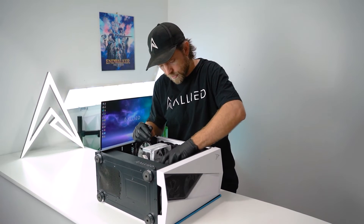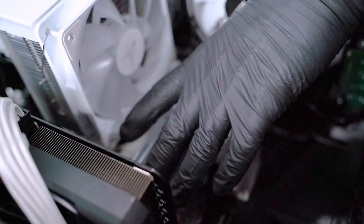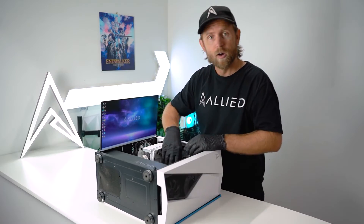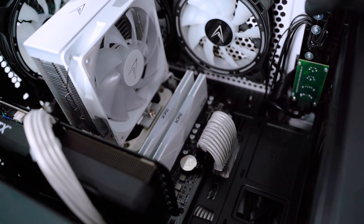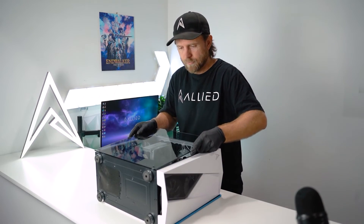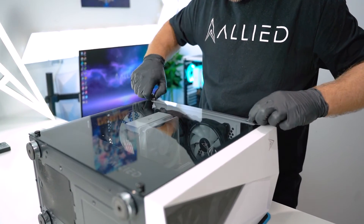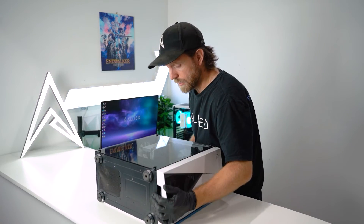You should hear an audible click once it goes back into position. If you don't hear an audible click and the RAM doesn't feel secure, remove it and try again. Once your RAM's clicked back in, you're ready to retest. Replace your glass panel and replace your four screws. Now the PC is ready to go.